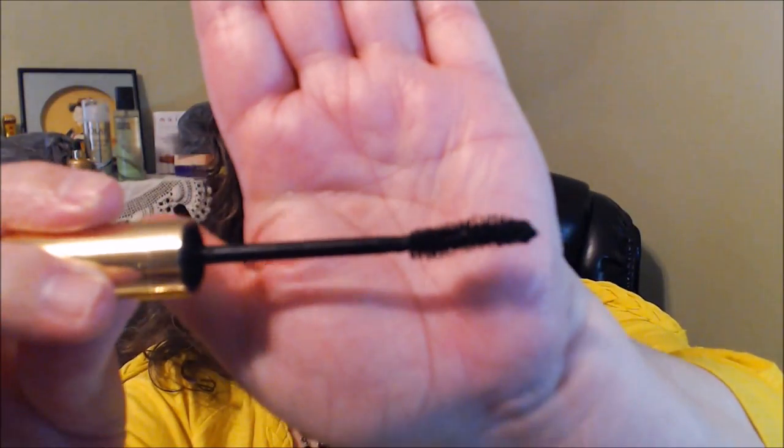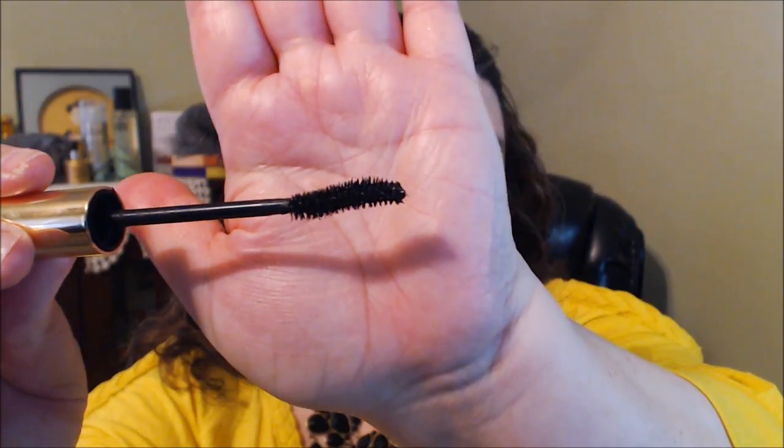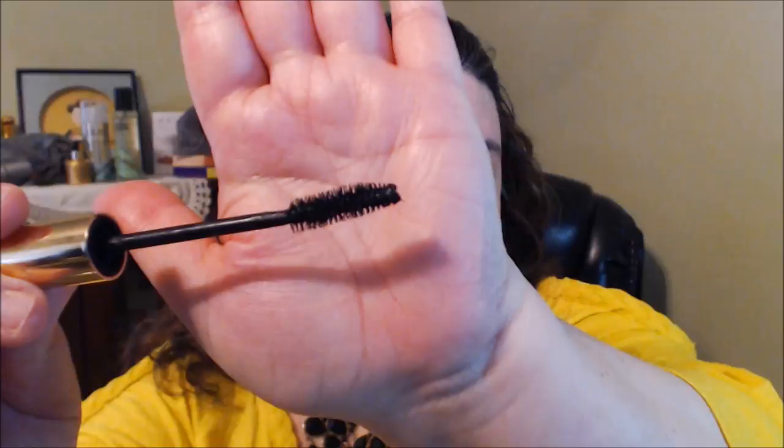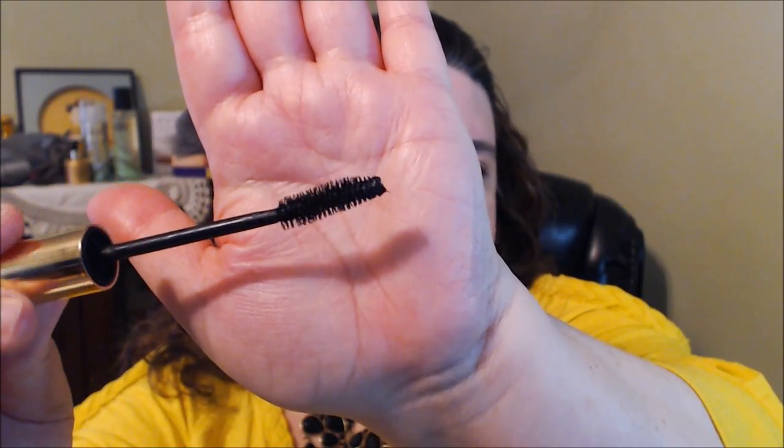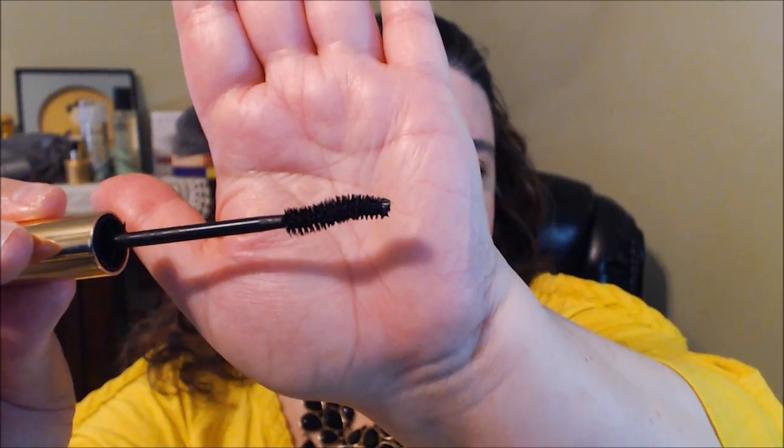As you can see, it has a nice brush wand — not plastic — and it curves at a really nice angle because it does curl your lashes. I start from the root and work all the way up to the tip, twirling it as I go.